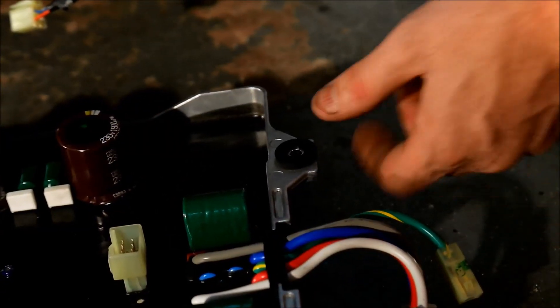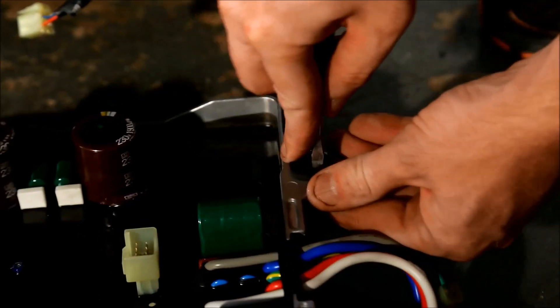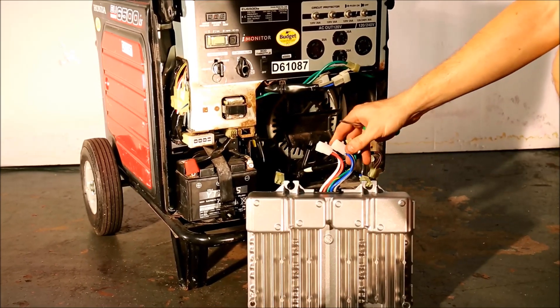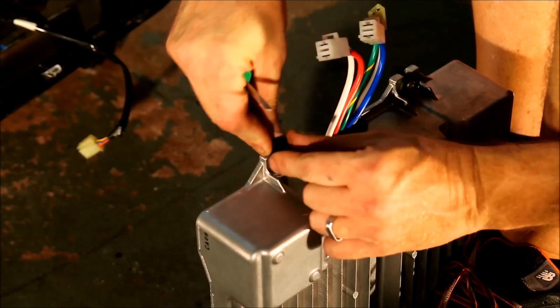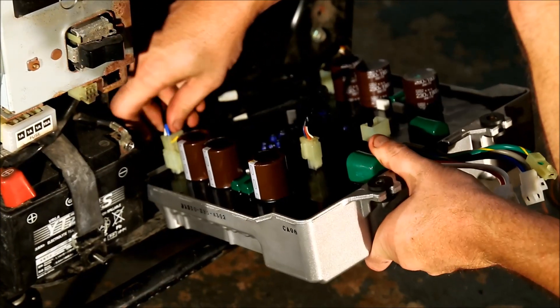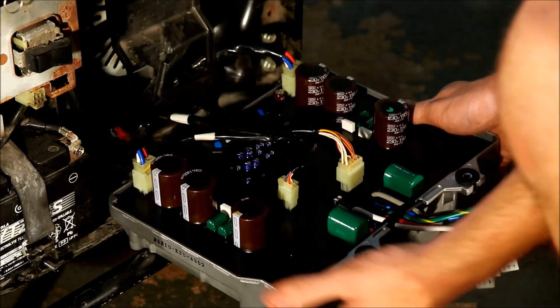The new inverter won't come with the bushings and grommets, so you'll need to harvest them off the old inverter. Here's the new inverter. We're going to put the bushings and grommets in, connect the electrical connections, and bolt it back in.